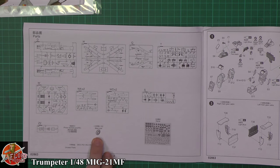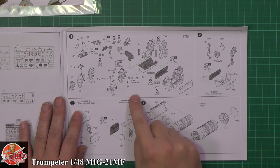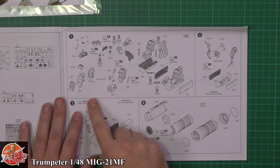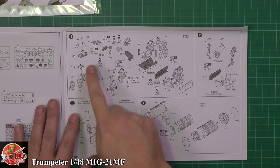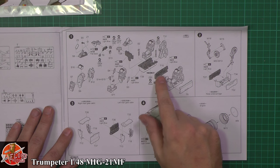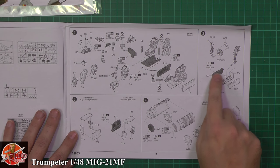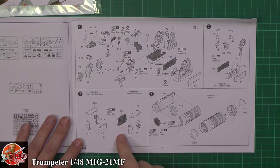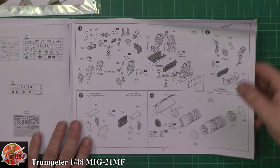Straight off we've got a nice detailed cockpit by the looks of it — some nice detail going in here, side walls, a nice seat, things like that. Definitely an improvement on the older kits. Then it's straight in with the nose wheel well, and again it looks like we've got some nice detail in there. The main gear bays are looking very promising. We've also got a full-length engine which is quite a nice touch — usually it's just a push-in at the end, so that's looking quite good.